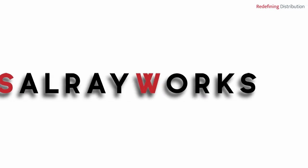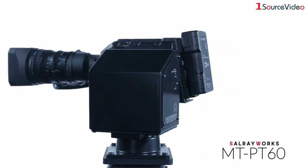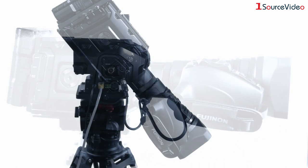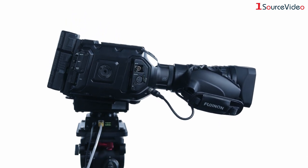Unleash your cinema and broadcast cameras' full potential with the new SalrayWorks MT-PT60 Robot Pan & Tilt Head. Take advantage of the unique ability to turn your favorite cinema and broadcast cameras into the ultimate PTZ solution.